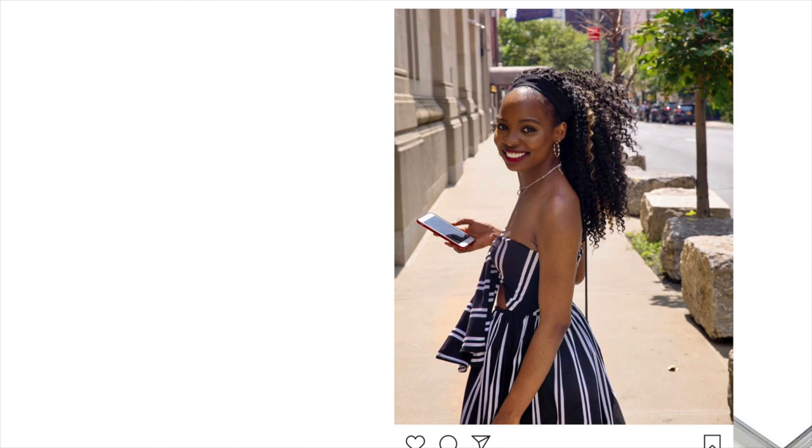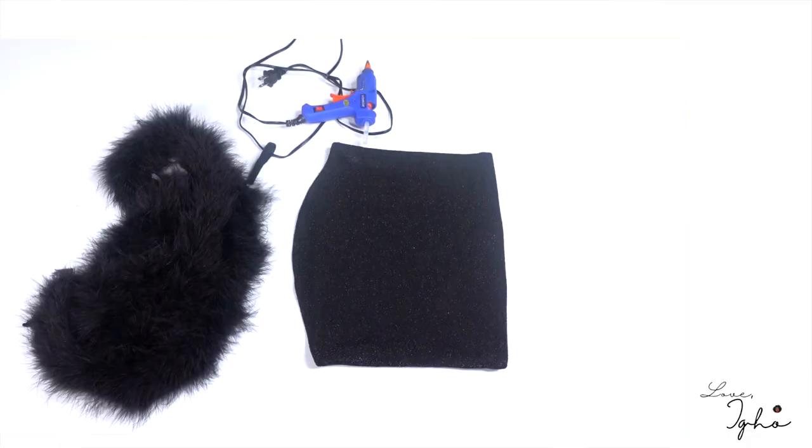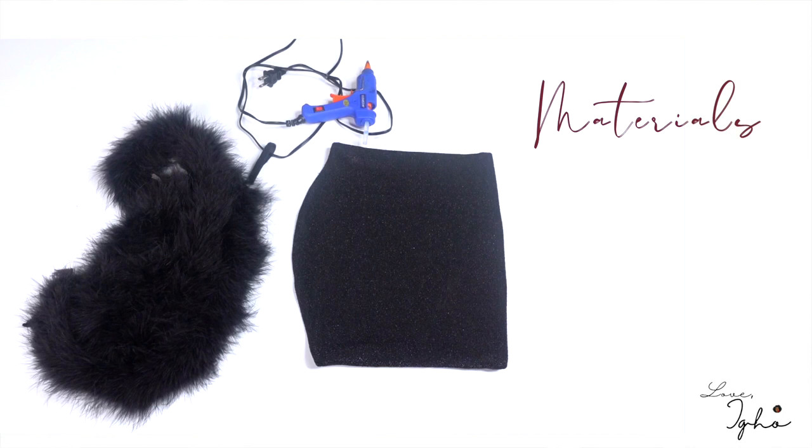To make this top you're going to need three things basically. You're going to need a bandeau top, which you can pick up from any store. I got the one that I used in this video for about four dollars from Target — it was on sale.